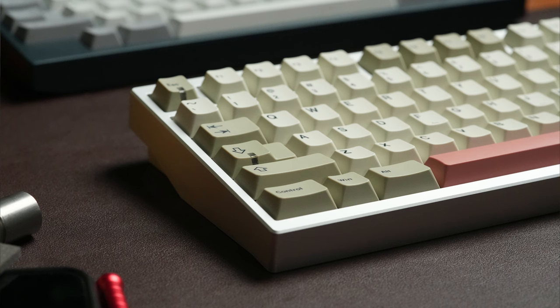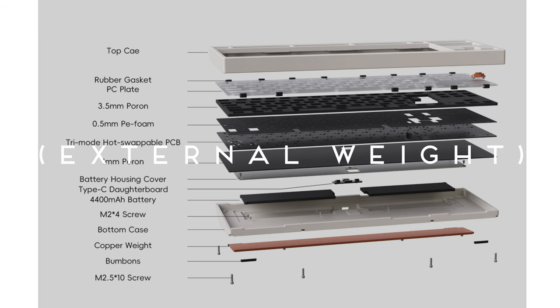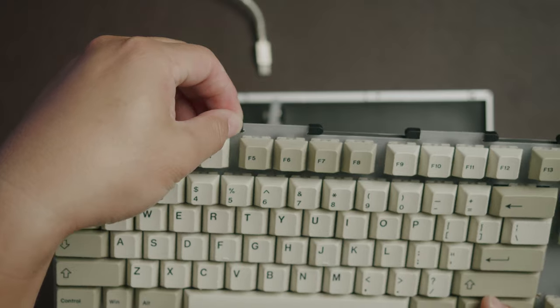The LumenKey 80 is a ten-keyless gasket-mounted board with a polycarbonate plate and a 1.5 millimeter thick tri-mode PCB that's QMK and VIA compatible. Here's a photo of the exploded layout which shows the internal copper weight, the slots for the batteries, as well as the gasket implementation using gasket socks rather than strips.